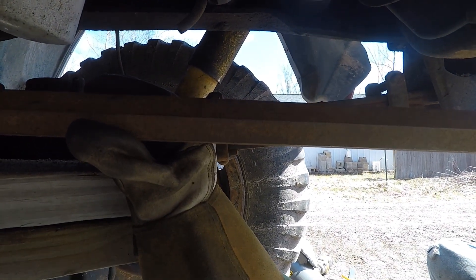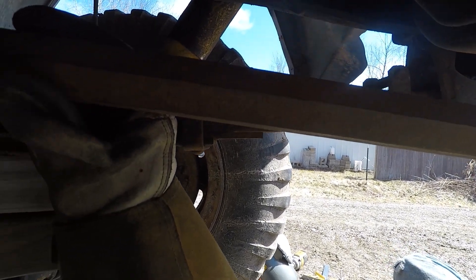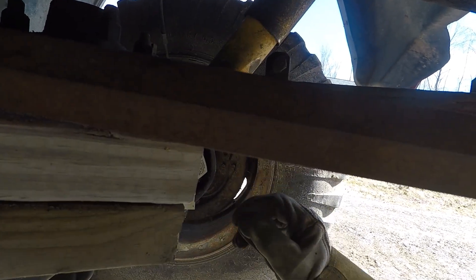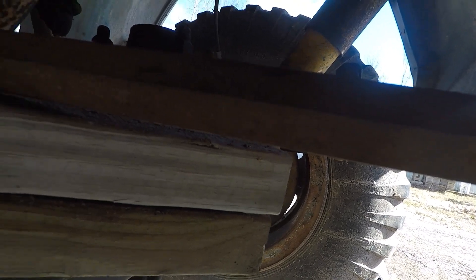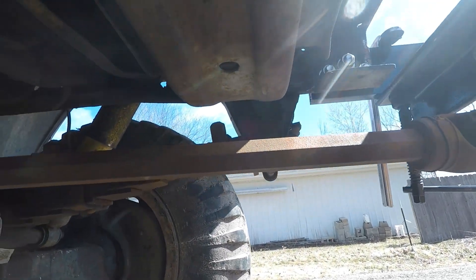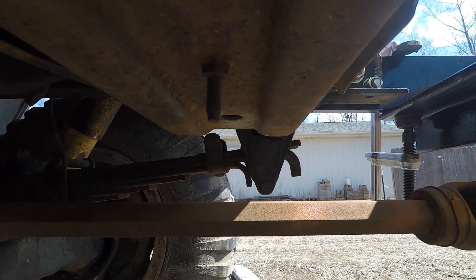That gives a significant downward angle to the PTO shaft, which isn't a big deal — doesn't matter if it goes up or down as long as it's no more than, I think, 14 degrees. Got a little over two inches of clearance up there.